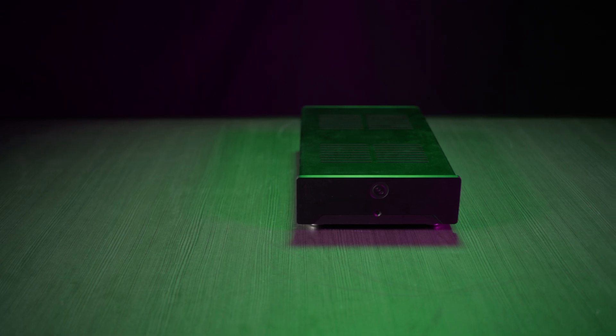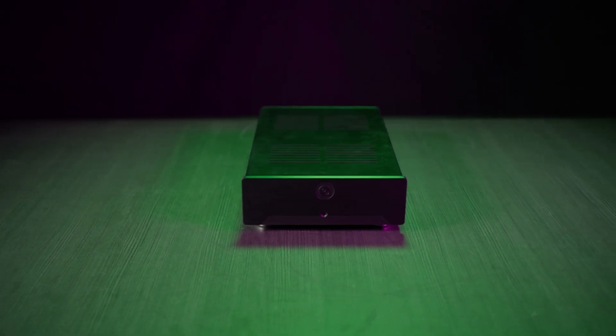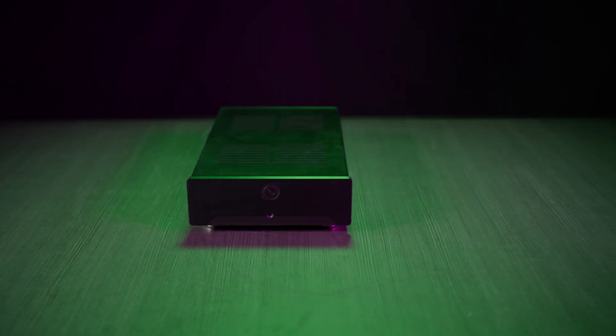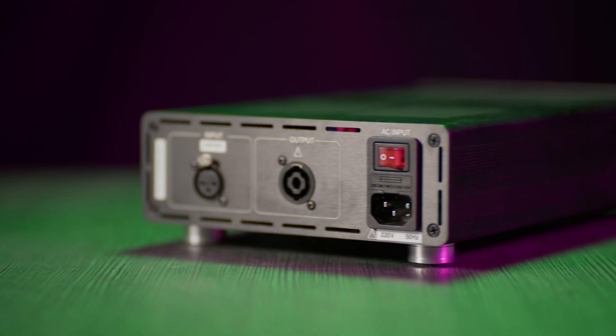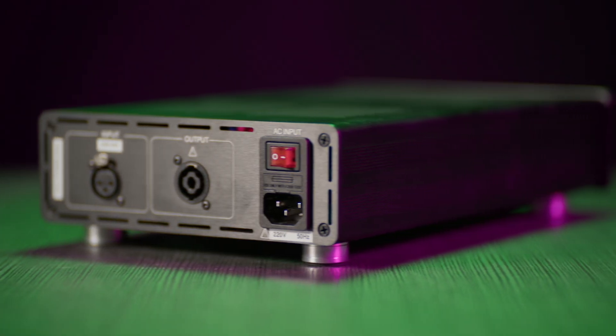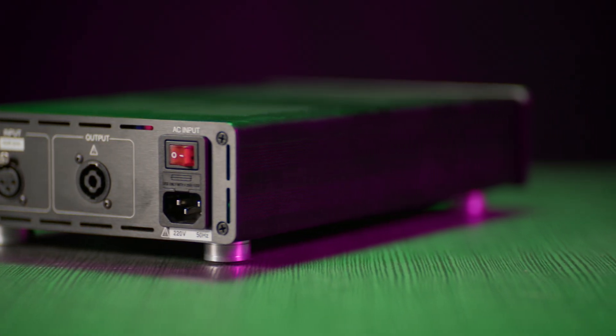The Purify Audio EVAL 5 Mono Deluxe EVAL kit is a high-performance audio evaluation kit designed for do-it-yourself audio enthusiasts and professionals. It's centered around the Purify 1ET-1940BA, a state-of-the-art Class D amplifier module from Purify's second-generation Eigentakt technology.